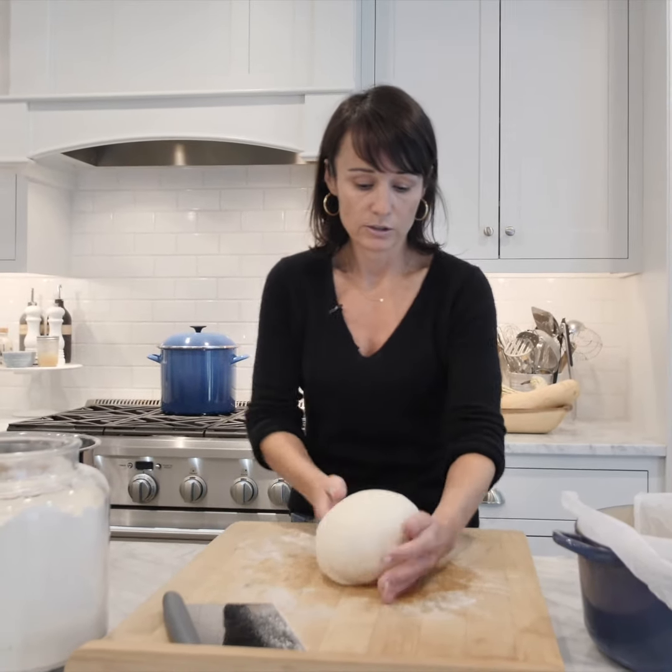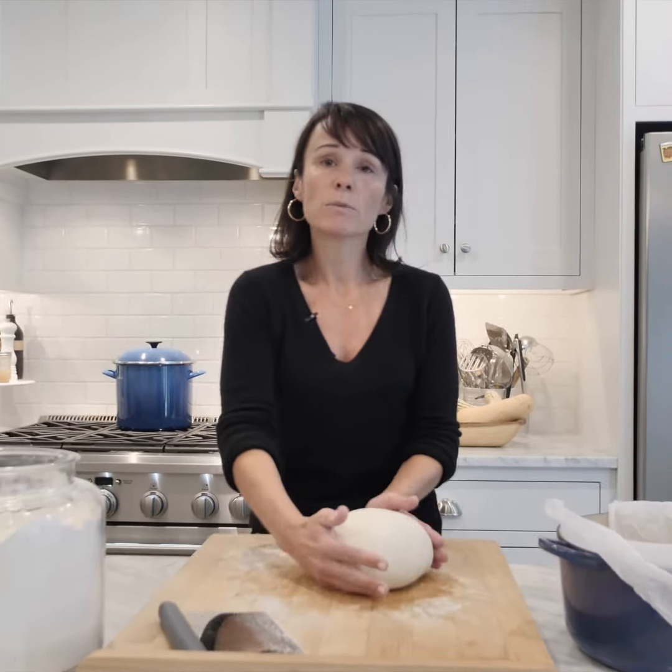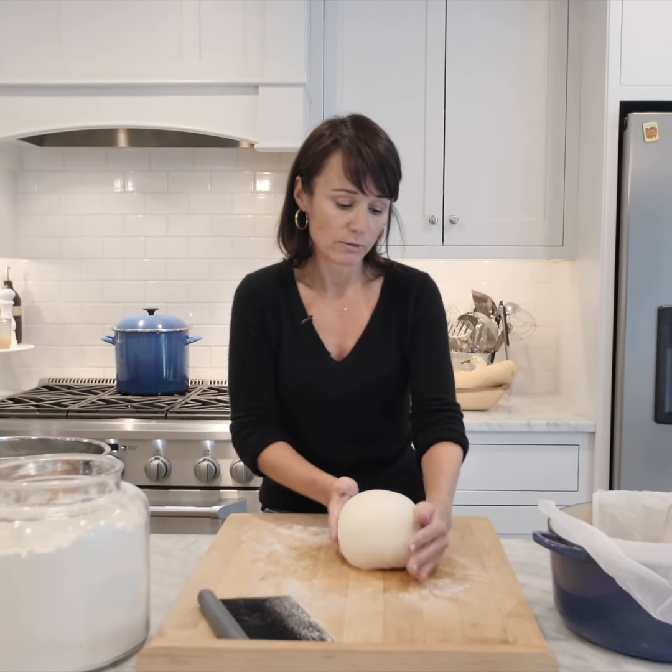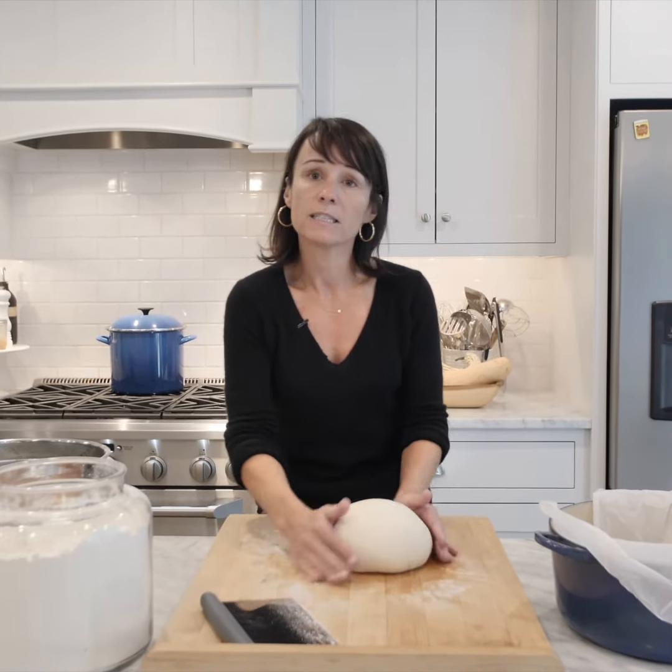That looks good. This will rise one more time for about an hour in a warm location, and then it'll be ready to score and put into the oven to bake.